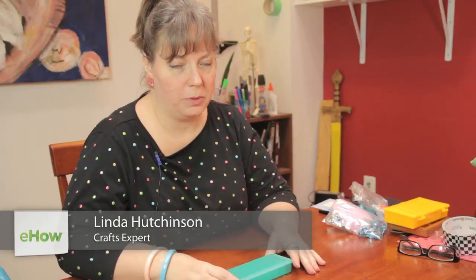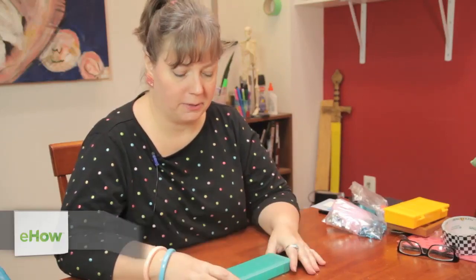Hi, I'm Linda Hutchinson from L. Hutchinson Designs. Today I'm going to show you how you can decorate a plastic container using puffy paint.